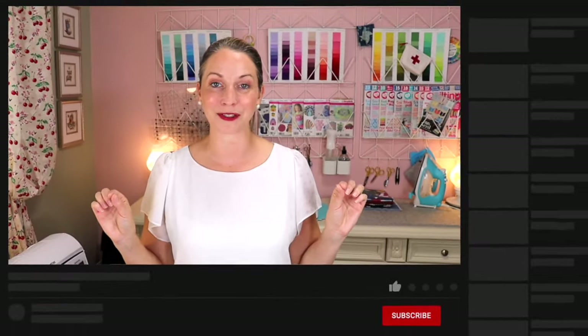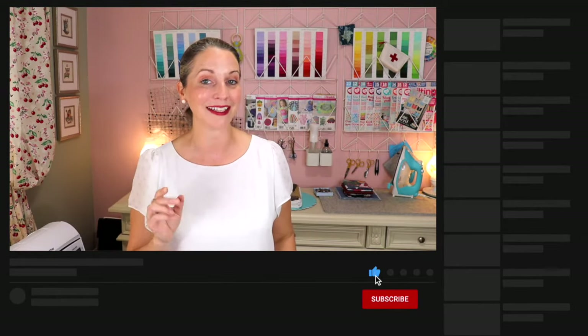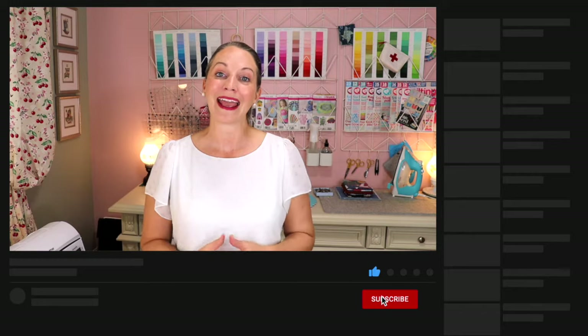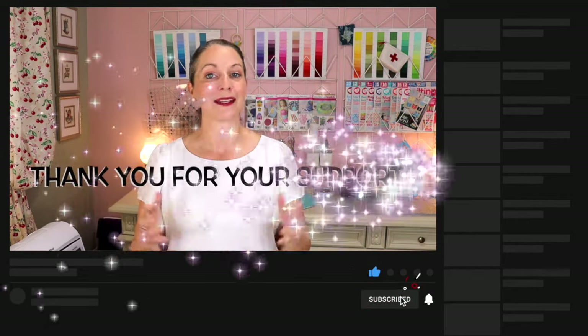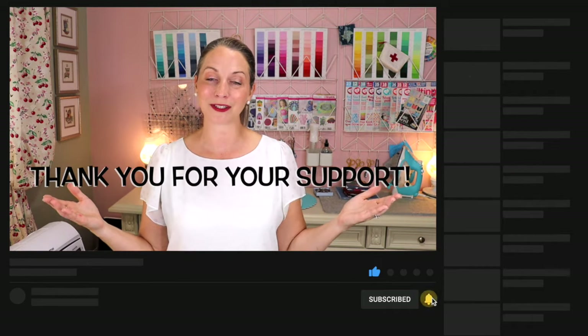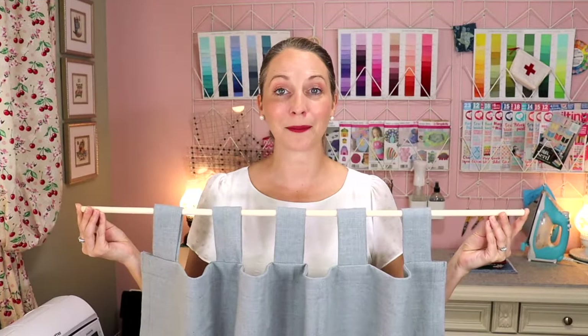If you're enjoying these tutorials, please hit the subscribe button so you don't lose me on YouTube, and hit the thumbs up button so YouTube knows to share it with others. Now let's get back to the tutorial.